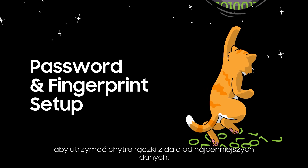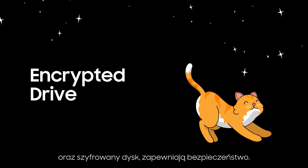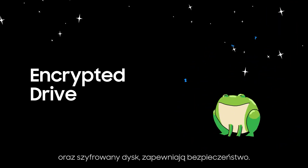We definitely don't rely on invisibility cloaks to keep sticky paws away from your most valuable data. It's functions like password and fingerprint setup, and the encrypted drive that keeps everything safe.